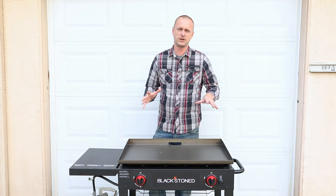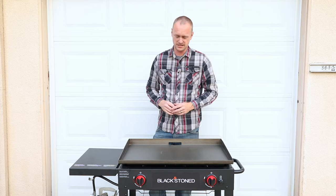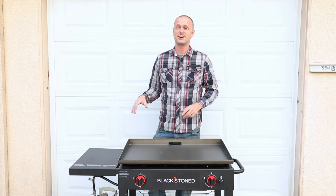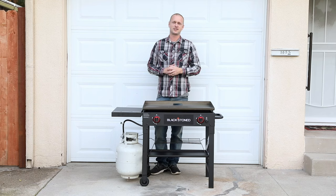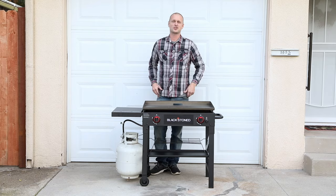A flat top griddle is a great grill to have in your arsenal. I'm going to show you how to properly season this so it can provide you years and years of extended fun grilling experiences — because I love you guys, seriously. Grill Sergeant here, I'm going to show you how to properly season it. Let's start the show.